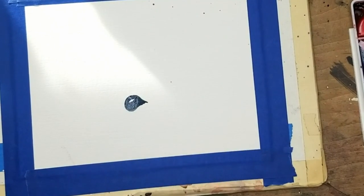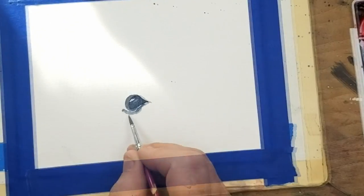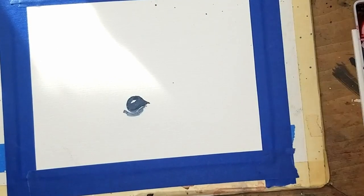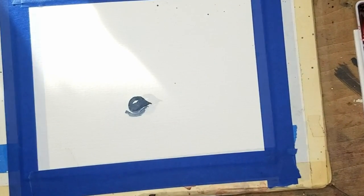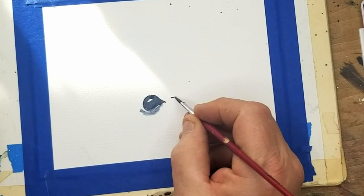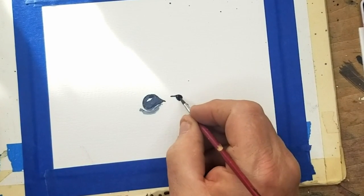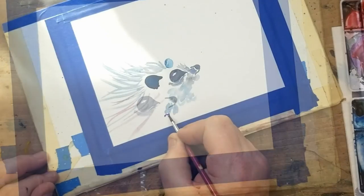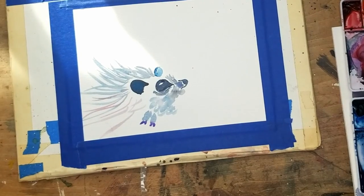We're going to start with putting in the eye. The eye is done with just some Payne's gray. You see I left the pupil white up in the corner there, and a lot of this video is going to go two times the speed. Once I have his eye in, I go ahead and put a nose up in there — same concept, with a violet, and I'll come over a lighter on those.